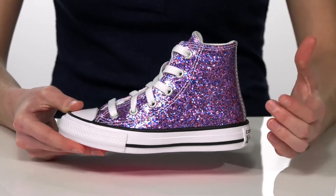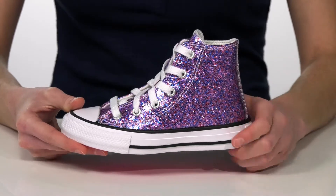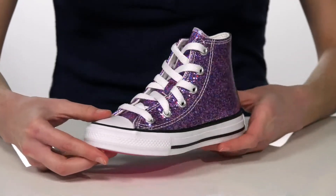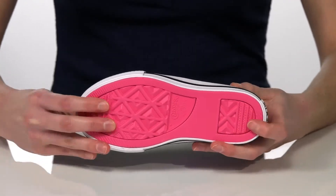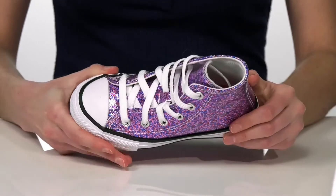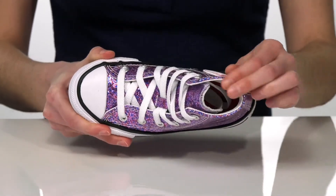So it's not going to flake off, making this style really durable. They have a lace-up closure at the front and that rubber toe cap, with the diamond-shaped tread underneath that is flexible and grippy. Inside has a textile lining and lightly padded footbed.